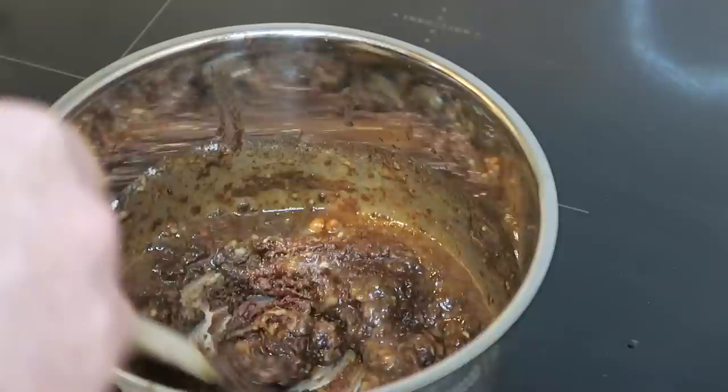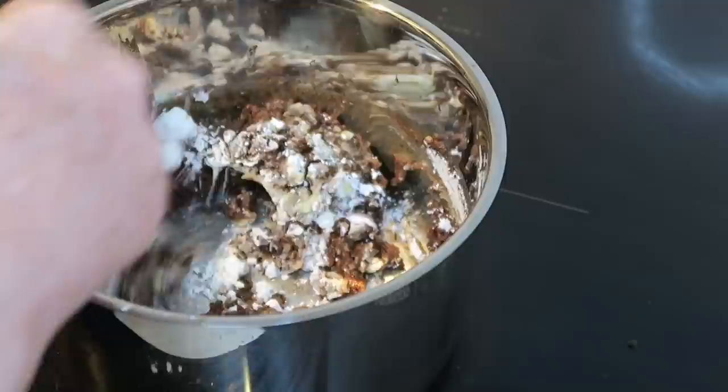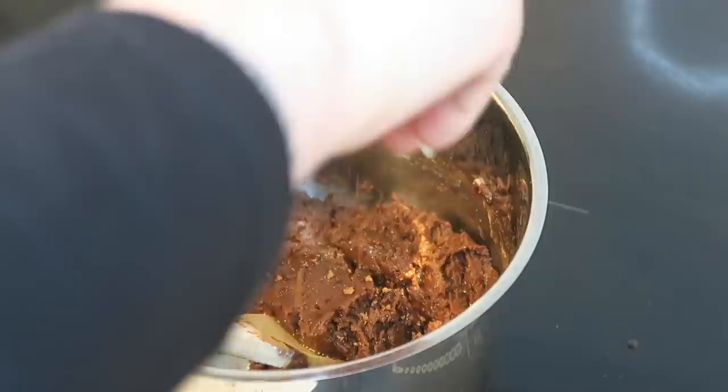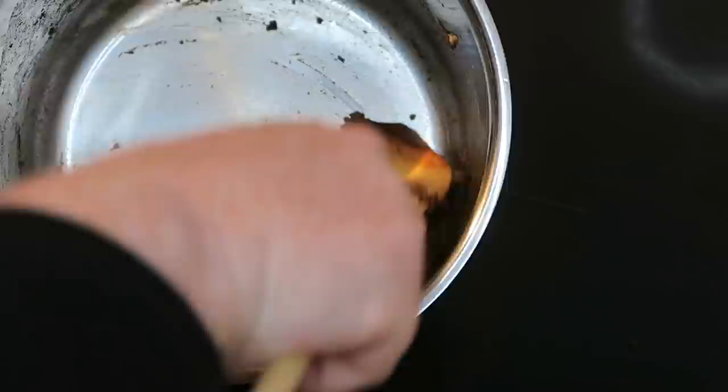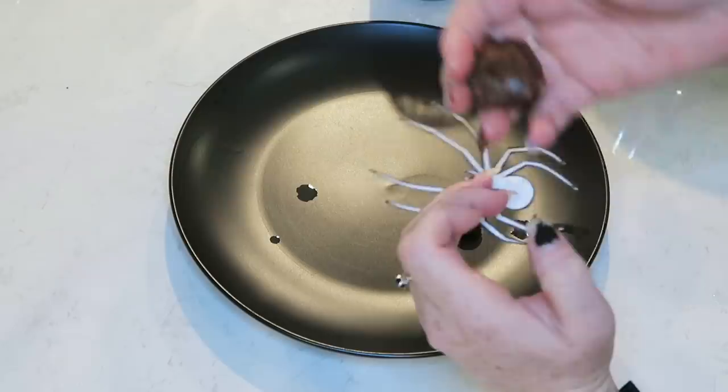I remember last time they ended up too buttery with the butter dribbling out and hardening, so I'm putting in another half cup of icing sugar. That's better — it should be thick and firm. As it's cooling I'm seeing butter leaking out anyway, so next time I'll use less butter. For now I'll let it dribble out and avoid it when rolling the truffles.